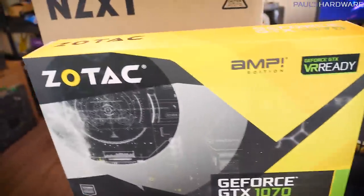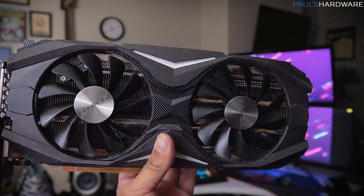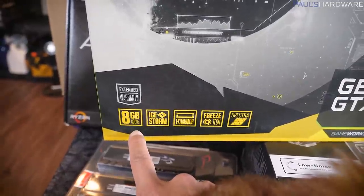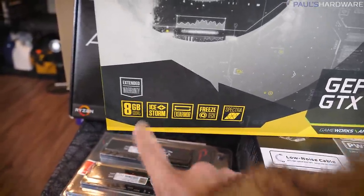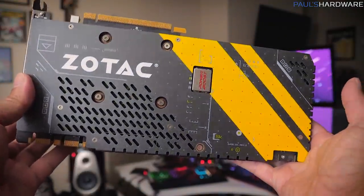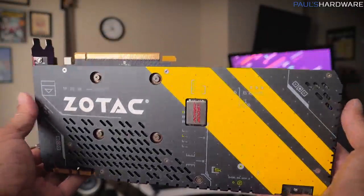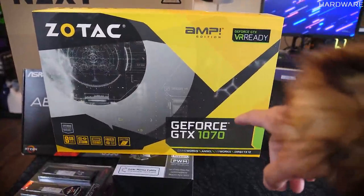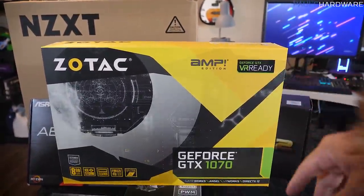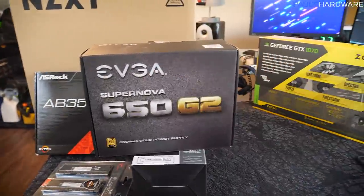For video and other stuff, we got the Zotac GTX 1070 GPU — that's VR ready, which she most likely will never use — but it has 8GB of GDDR5 RAM. For her single 1080p monitor, this card will be perfect. It's a solid card for basic users who want to game every now and then without the extra fancy stuff.